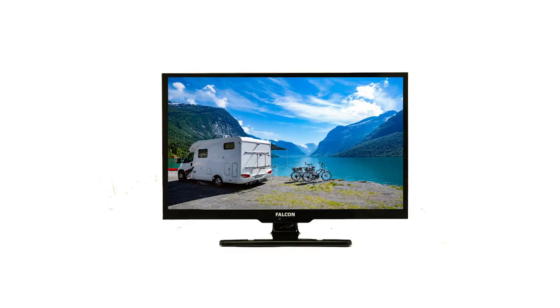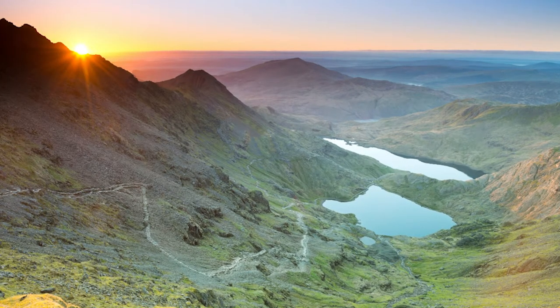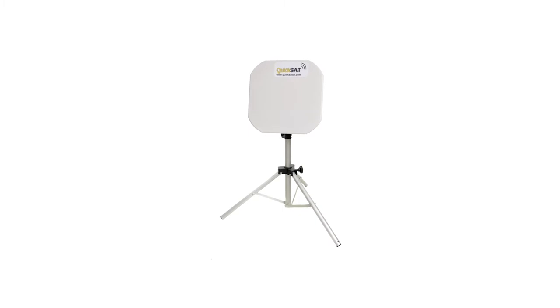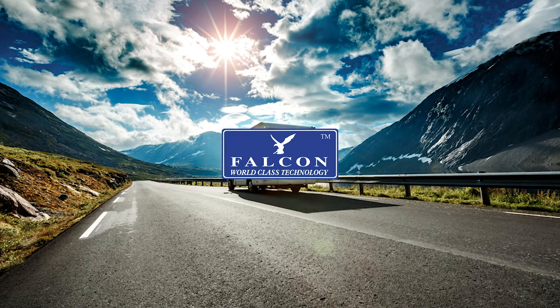Falcon's TV comes complete with all the necessary items required for great TV on the move. Should you wish to watch your favorite UK channels while caravanning across Europe or in remote locations without signal, Falcon's quicksat dish allows you to do so. Life made easy by Falcon.